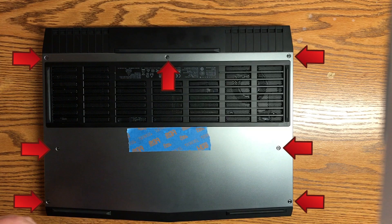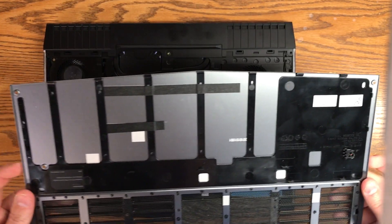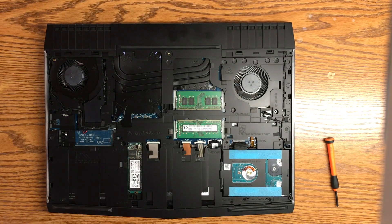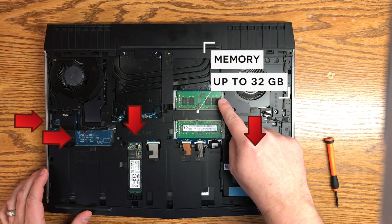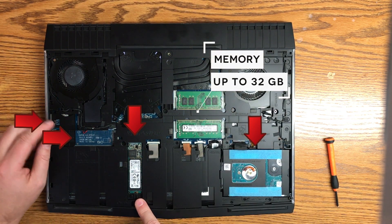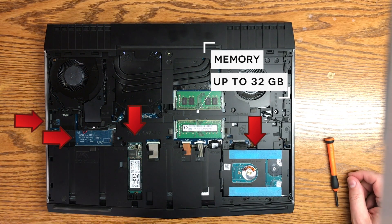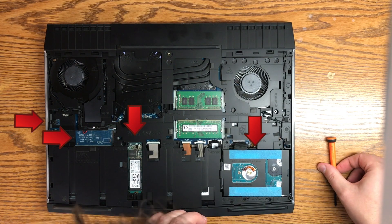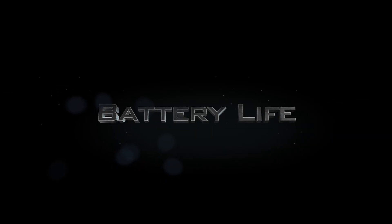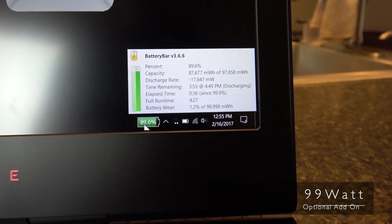Now let's talk about storage and expandability. There are just seven screws on the back panel — go ahead and remove those — and once you remove the panel, you can see two sticks of RAM that are upgradable to 32 gigs, plus four bays for your hard drives, so plenty of expandability. I'll leave a link below on how to upgrade your hard drive to increase performance. As far as the battery goes, I have the optional 99 watt battery and I get around four hours, or two hours of gameplay.